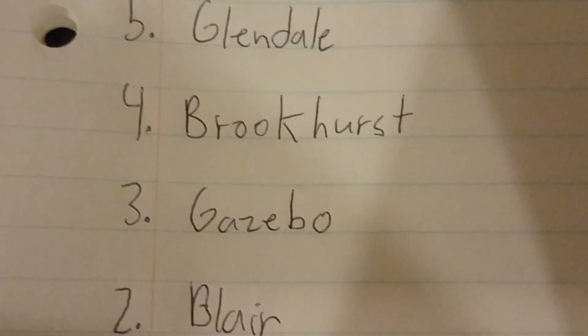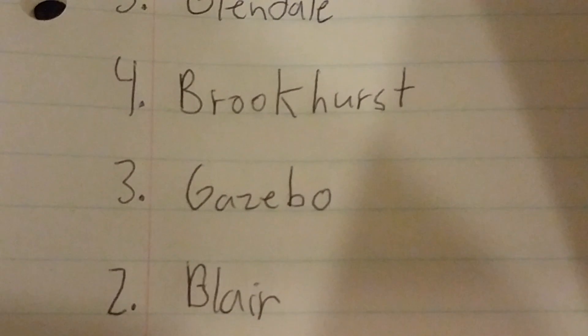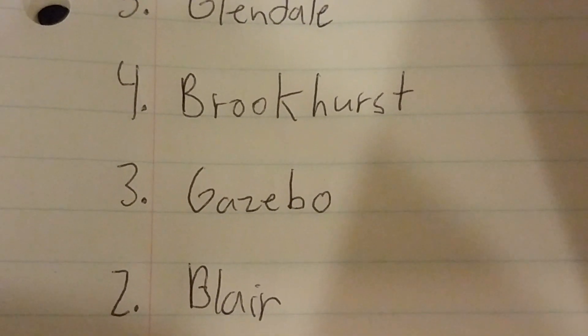Number 2 is the Blair. The Blair is good because they're really good fans — they blow a lot of air and they have unique blade brackets.